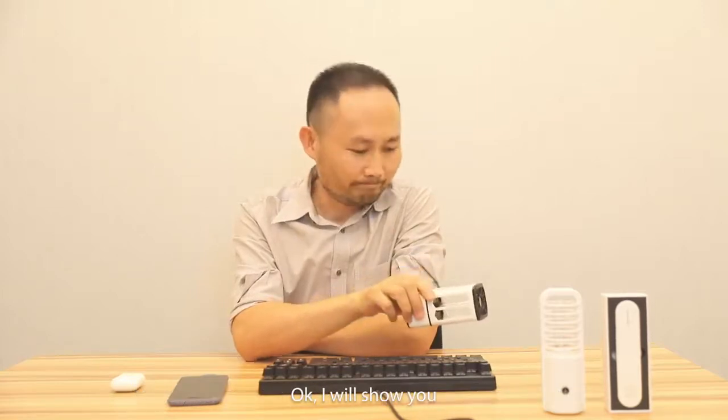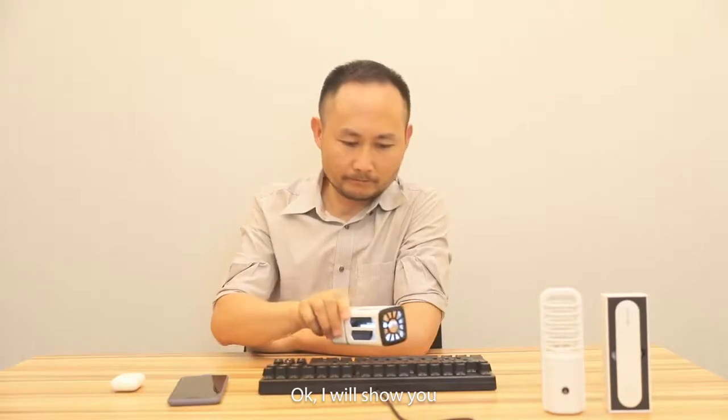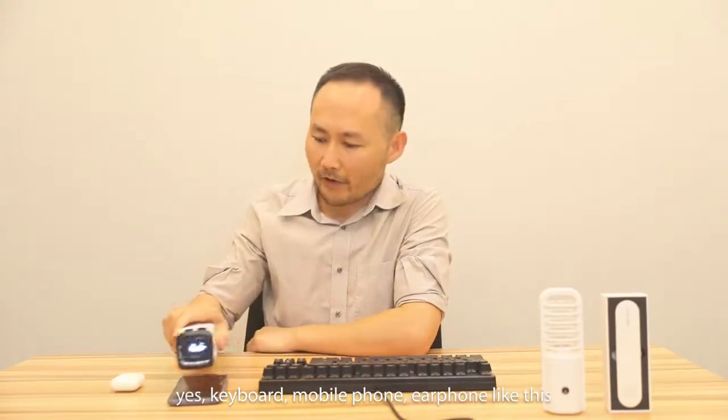I'll show you — cable, mobile phone, earphone like this. That's all. Thank you.